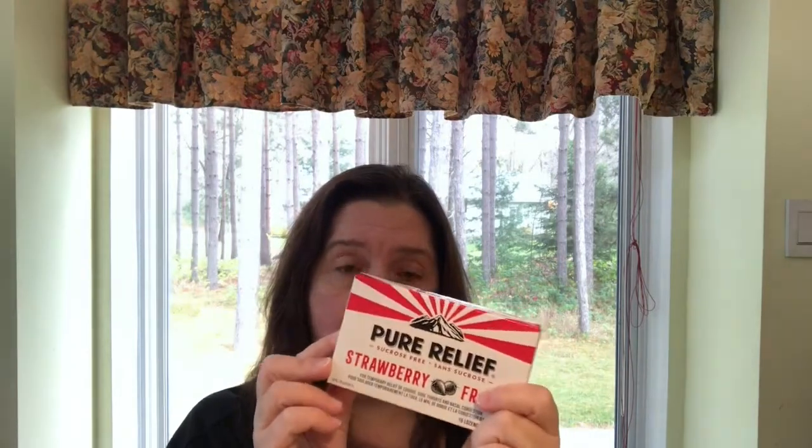My Dollar Tree finally put out these cough drops I've seen other people haul. They look so much like the packaging of another brand — I hope they are as good. I'm very fussy when it comes to cough drops and I could really use these. I have a little raspiness in my voice and hopefully nothing serious. These are the strawberry flavored, so I got four boxes because there are four of us in the house — usually if one gets sick, the other three will fall.